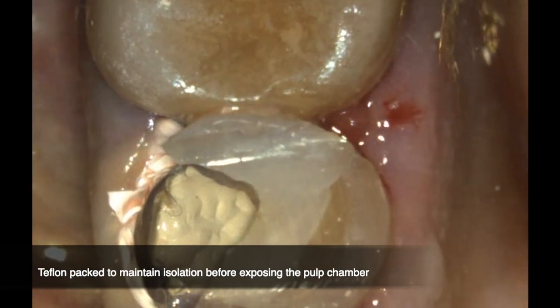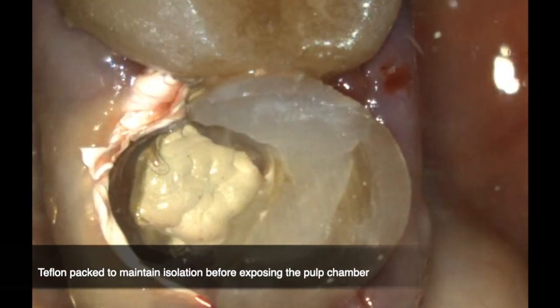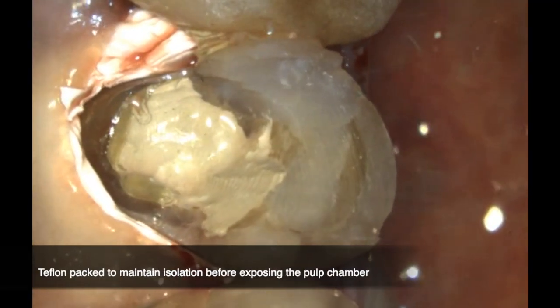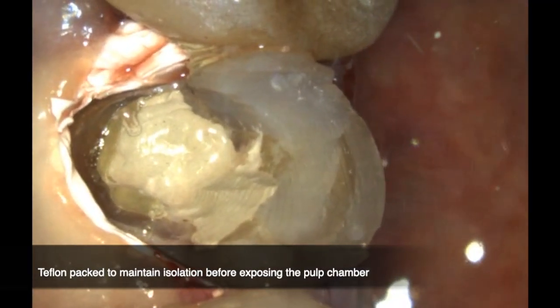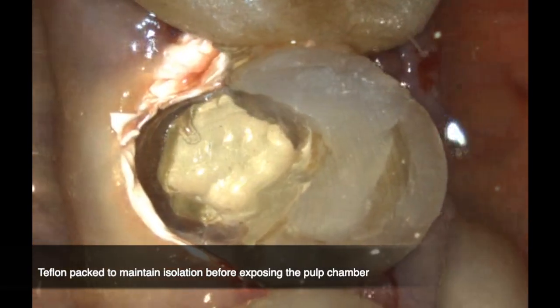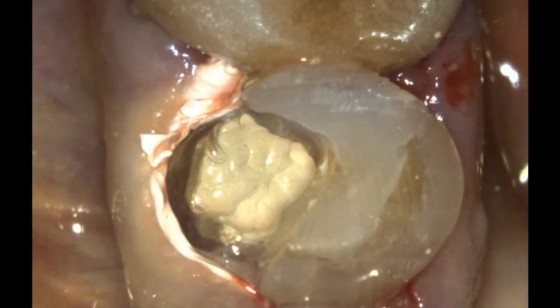The first thing I do is pack Teflon around the deepest areas of the margins. This is to ensure that I maintain isolation — I don't want any crevicular fluids or blood getting into my pulp chamber once I start excavating all the old restorative materials and the temporary filling that the endodontist had placed in the pulp chamber.